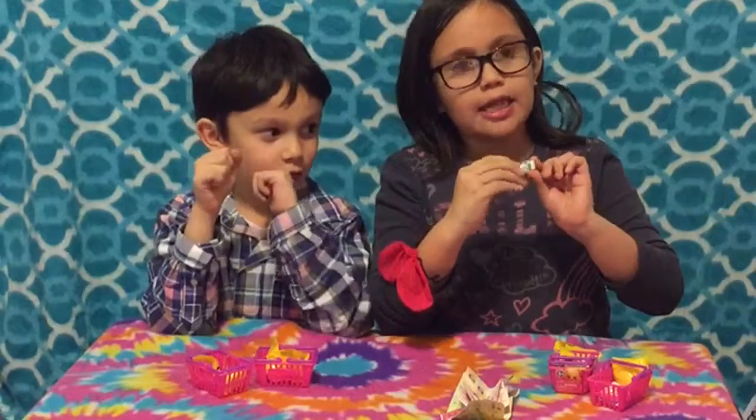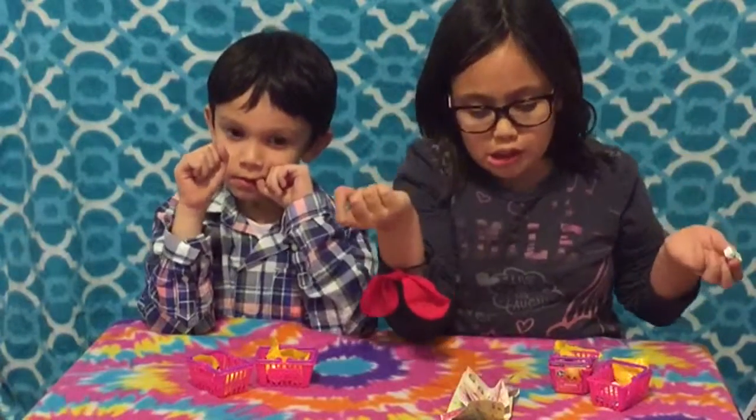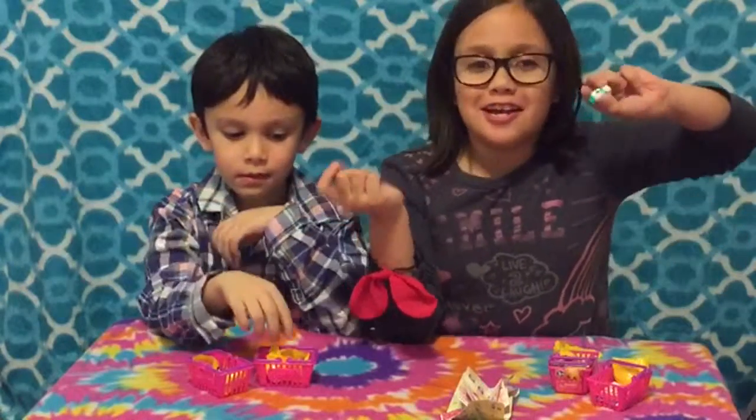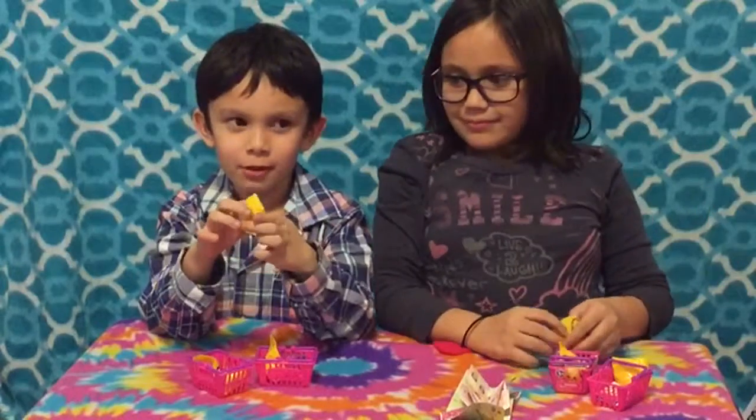So it looks like on the label it says gum. It's a little gum. I don't know what its name is — Yummy Gum! So this is Yummy Gum. I like the name, it's really cool.